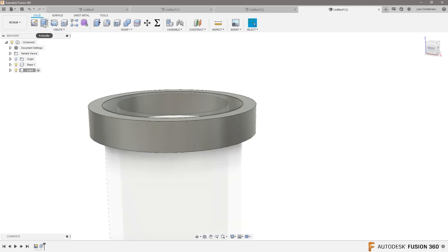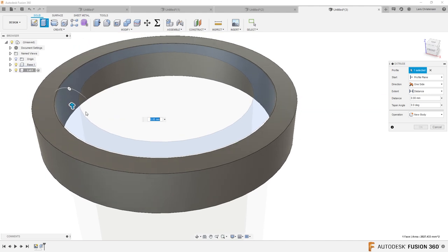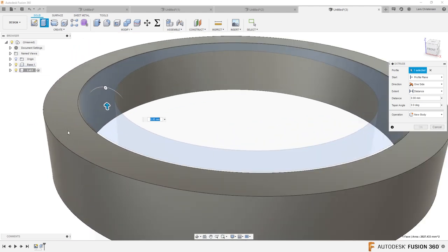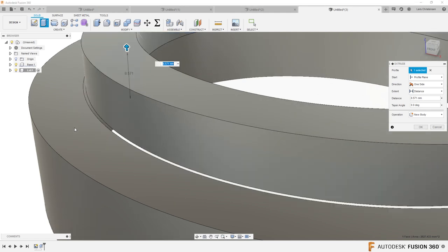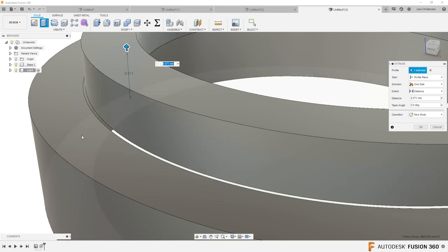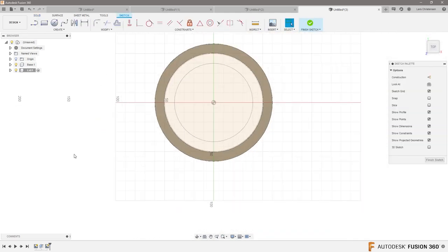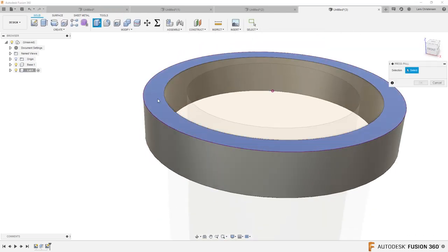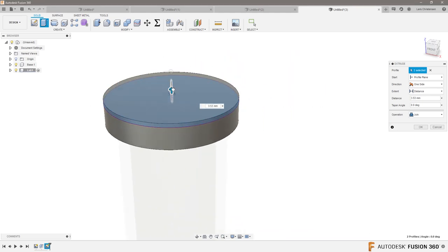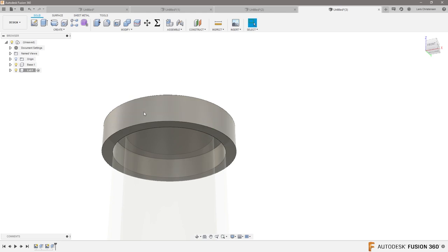I'm going to select that inside platform and pull it out. Let me open a new sketch, select here, hit P for project, select that edge. Hit Q and give this some thickness — these will merge together if I have 'join' selected. Let's make the lid maybe 5 millimeters thick. That all became one.